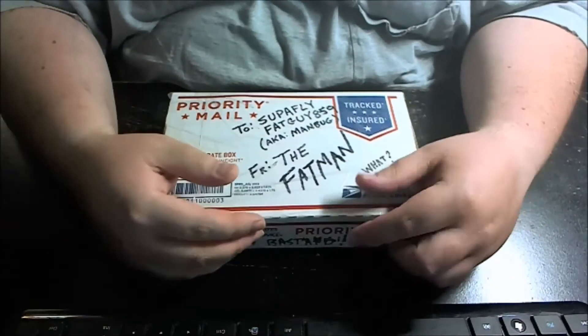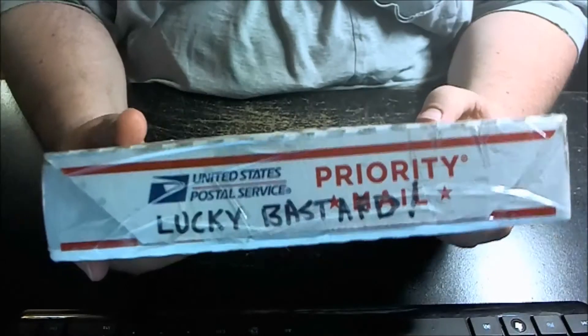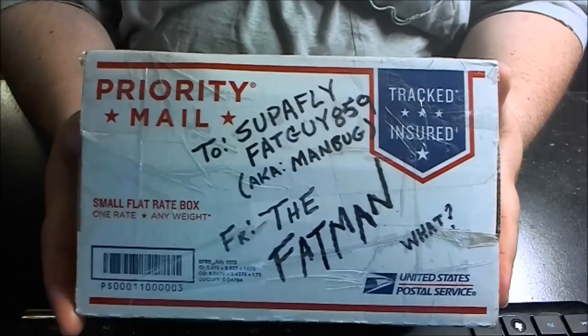Yo! What's up everybody? It's SuperFlyFatGuy859 coming at you again, coming at you with an unboxing from the fat man to SuperFlyFatGuy859, a.k.a. Manbug.